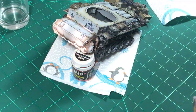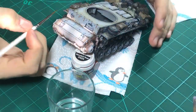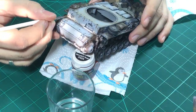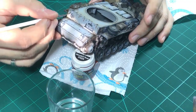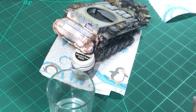We take our slightly bigger brush. Like we did with the streaking grime, just try and blend them in - make most of it disappear.